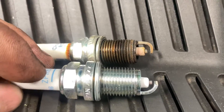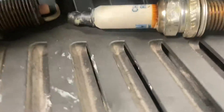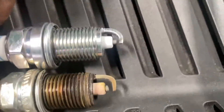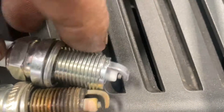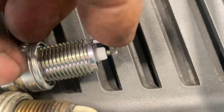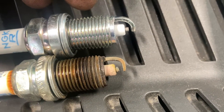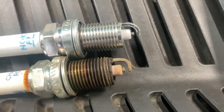We've got the new spark plugs and we've checked the gaps — I use the vehicle data for technical information. If you look at the electrodes and gap on the first new one, it's very flat. But if you look at the second one, that gap is quite big, which can cause a misfire.